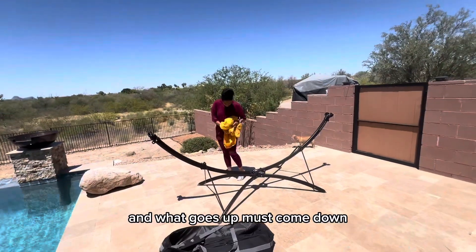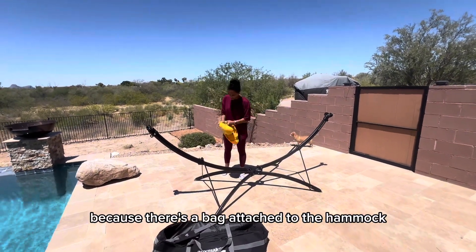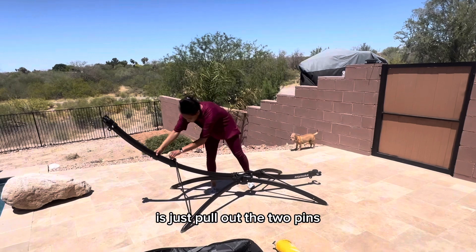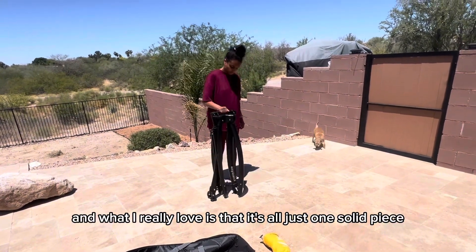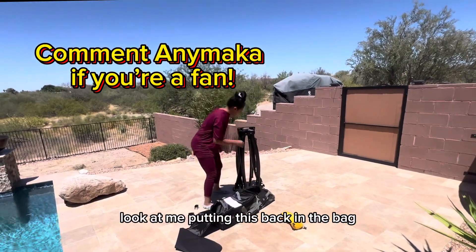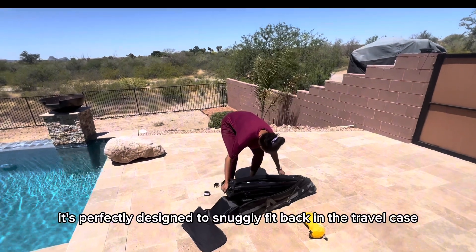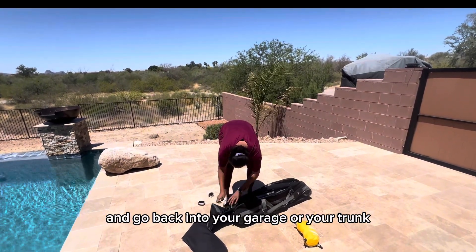What goes up must come down. Breaking down the gathered end hammock is so easy because there's a bag attached to the hammock that you just tuck it back into itself. Breaking down the stand is just as simple — pull out the two pins, pull it up, and you're set. It's packed. What I really love is that it's all one solid piece — there are no little screws or anything to put together. It slides right back into the bag — it's not hard to stuff back in. It's perfectly designed to snugly fit back into the travel case.